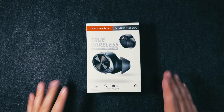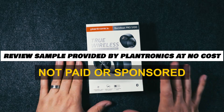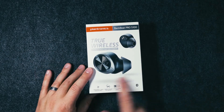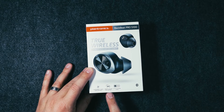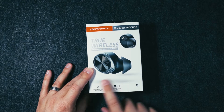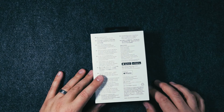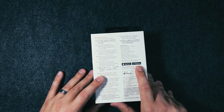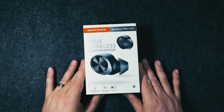Here we have the Plantronics BackBeat Pro 5100 True Wireless Earbuds. These are what they look like up close. We've got four ForWindSmart noise canceling microphones, a compact design for comfort, 6.5 hours on a single charge, and a total of 19 hours of battery life on the whole system. On the back there's a ton of information, and they do have an Android and an iOS app.